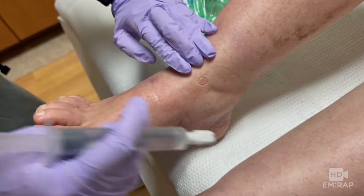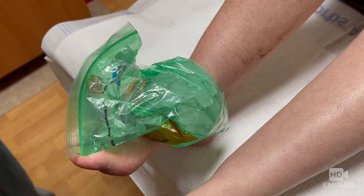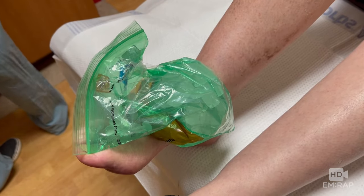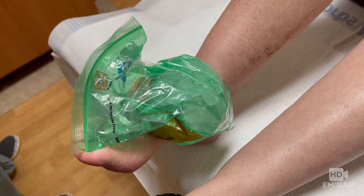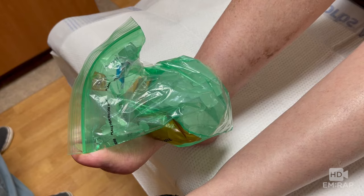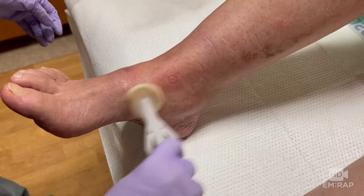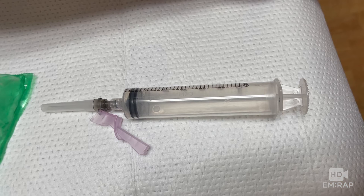This patient was allergic to local anesthetics, so we're using ice to help numb the skin. Typically you'd offer an injection of lidocaine at the intended site. An alternative is an injection of one percent diphenhydramine, but the downside to this is pain with the injection. Clean the skin with antiseptic solution.